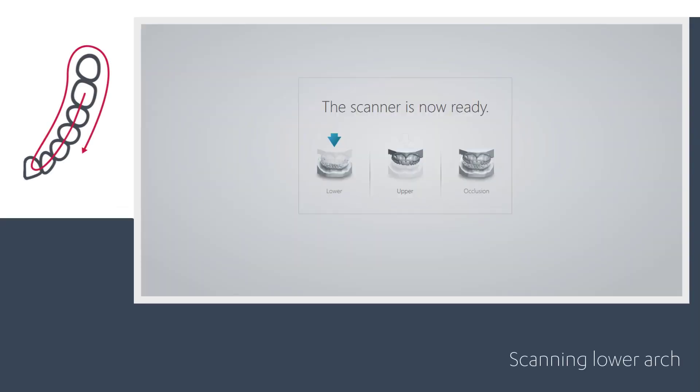Place a clean scan tip on the scanner with the mirror facing down for lower arch scanning. Use your finger or a dental mirror to create space between the teeth, lips, and cheeks if required.